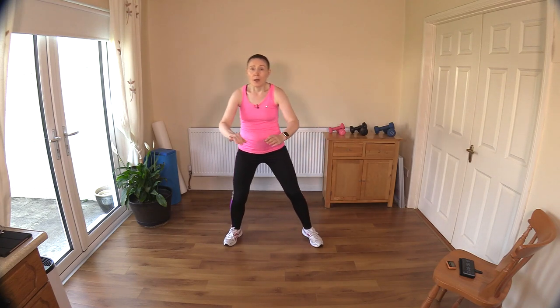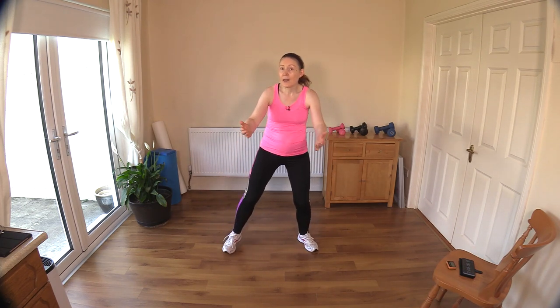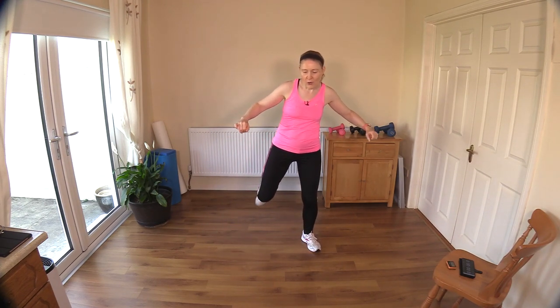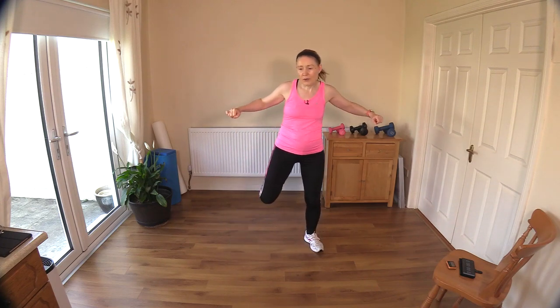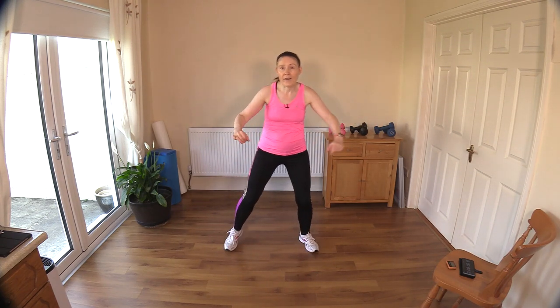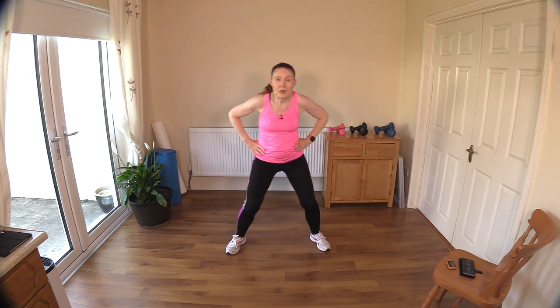I'm going to face the palms up to the ceiling when we get to move 16. Row back - row, row - great, feel those back muscles working. There's a slight retraction of your trapezius and rhomboids that sit in and around your shoulder blades. Go up higher if you want to bring the heart rate up a little bit more, or stay down low if you prefer.